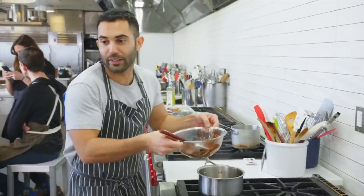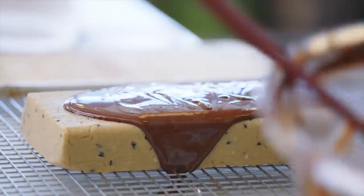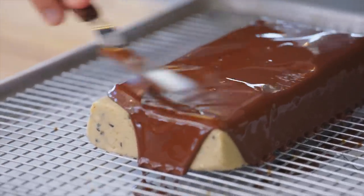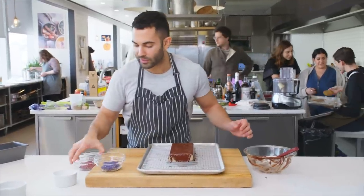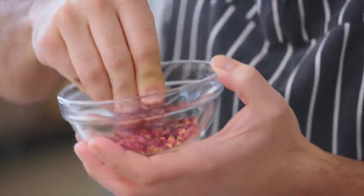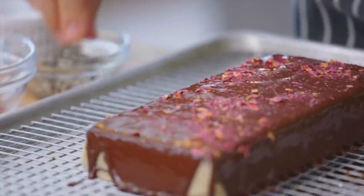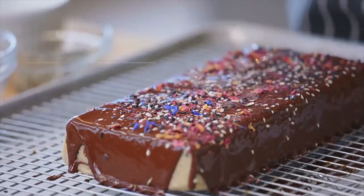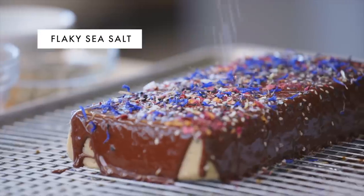Chocolate's melted. Remove it. I'm gonna pour the chocolate over the halva. I'm just gonna use an offset to kind of push the chocolate through. Now while it's still melted, I'm gonna add some different toppings. The dried rose petals tend to be pretty coarse, so I like to use my fingers and kind of break them down a bit. I have some of the sesame seeds I reserved — the black and white sesame seeds — some edible dried flowers, cornflowers. There's salt in the halva, but I like a little bit of flaky salt on top.